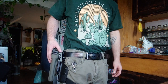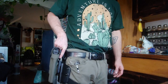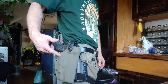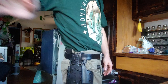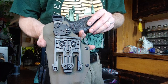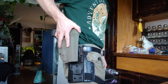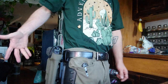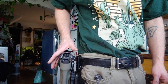I have it set up in a Safari Land drop leg with the QLS system, which is really cool because you can have your holster like this, have a bunch of them, and then just take it off like that. Let's say you want to put a Glock 17 on — you just slide it on there. It's pretty much like a giant buckle, like a giant version of the clips you see around backpacks, and it goes right on these little rails.